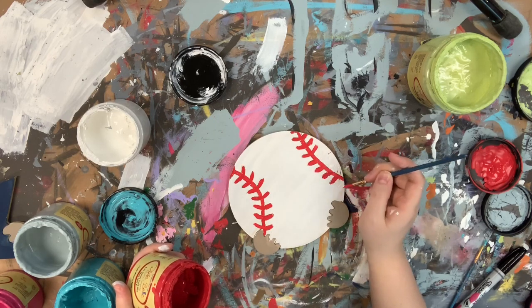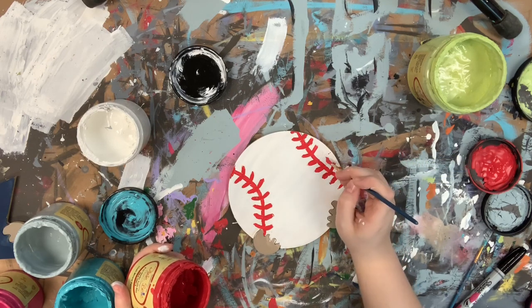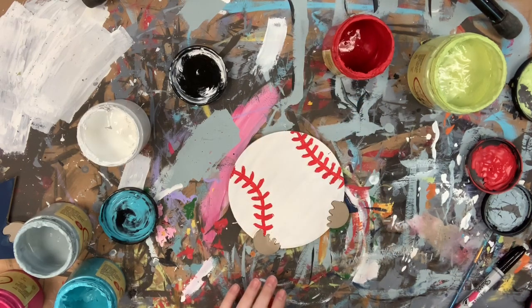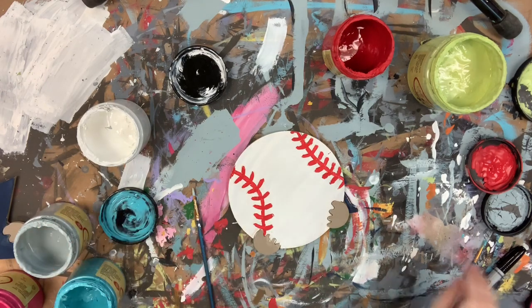I'm done with this step, so I'll go in with my Sharpie brush stroke marker and outline the edges and also his little hands. Then I'll go back in with the number four round brush and the color Savannah mist to highlight my baseball.